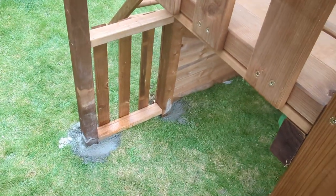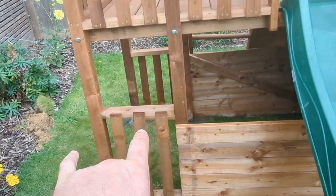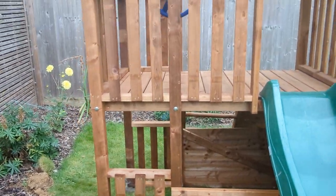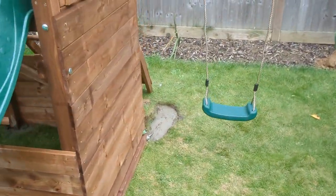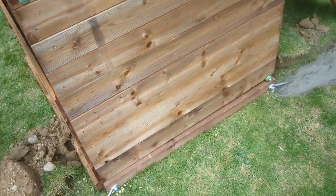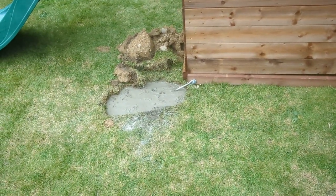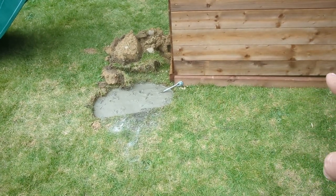I've just been concreting these because I was concreting anyway. The downfall of that means the fence panels then have to lift up, which most customers probably wouldn't realise — I did point it out to the customer. Also the ground is slightly sloping, so what I've done is adjusted the ground board at the bottom there to make it fit.